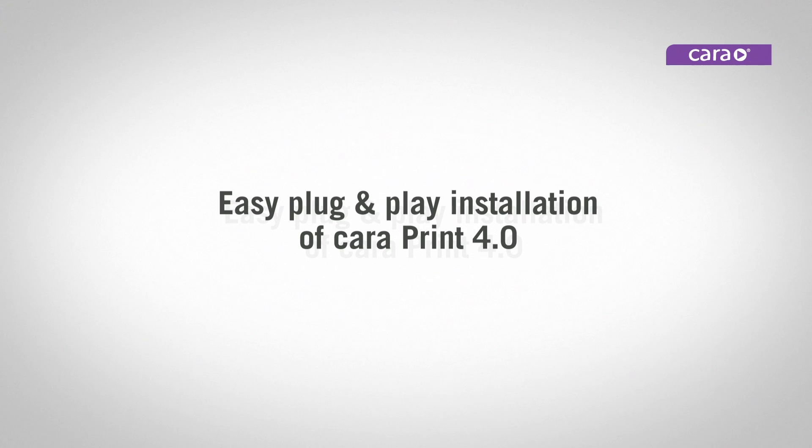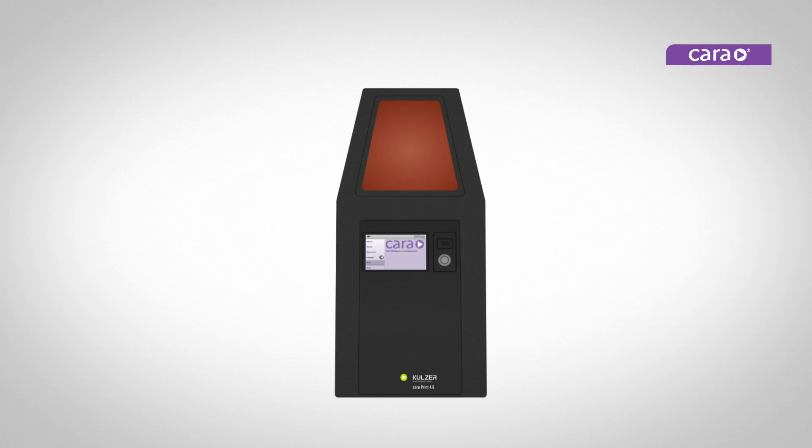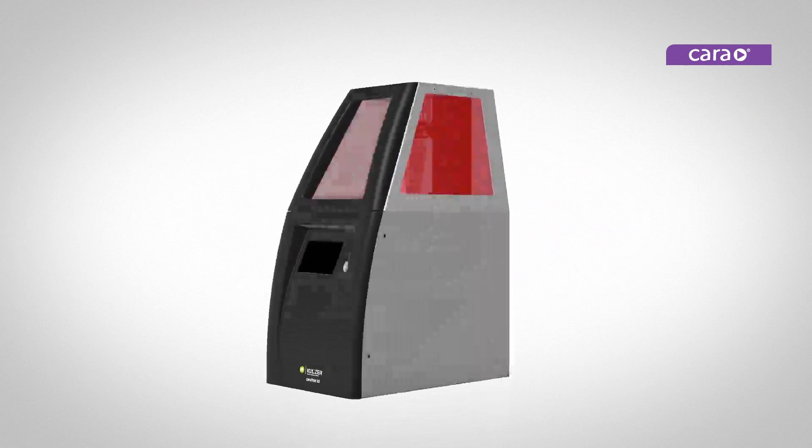Your much-anticipated CaraPrint 4.0 has finally arrived and you probably can't wait to get started with your first 3D printed restoration. Use this quick installation guide to help ensure your success from the very first print.